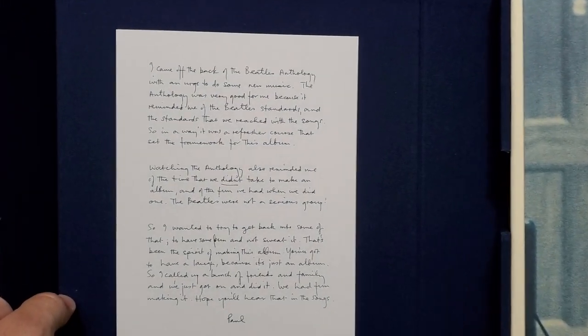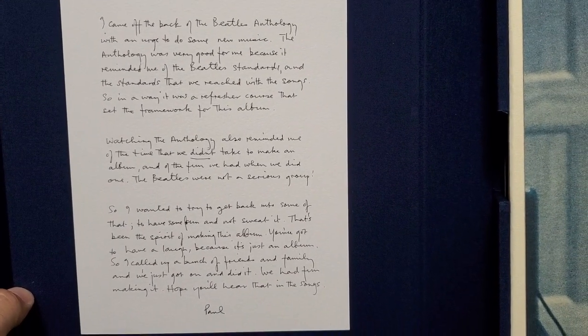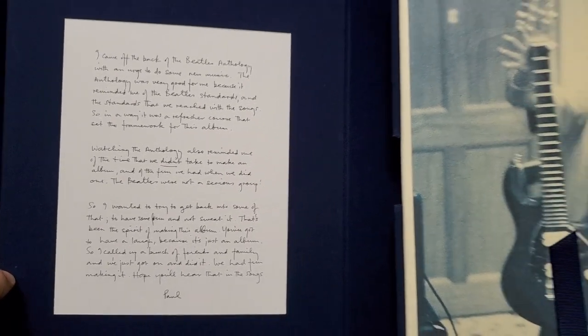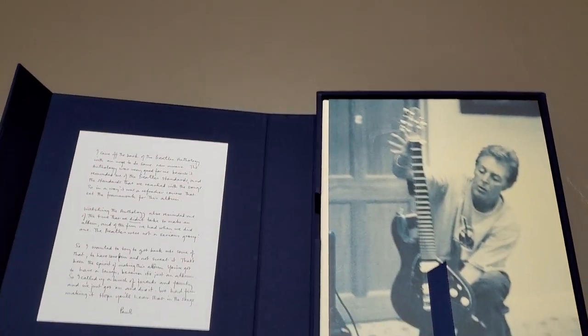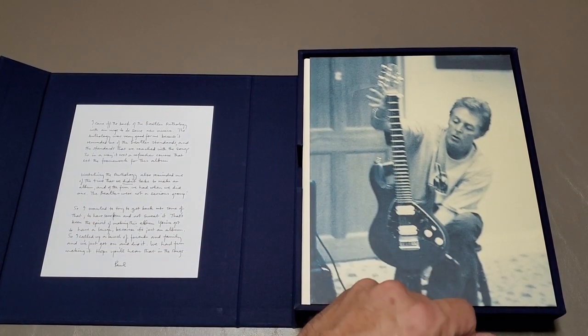So first on the inside cover here we've got a note pasted in here that's written by Paul, kind of describing what was going on at the time — he wanted to get back into writing an album after working on the Anthology. So then we've got a ribbon here we can pull out the contents.